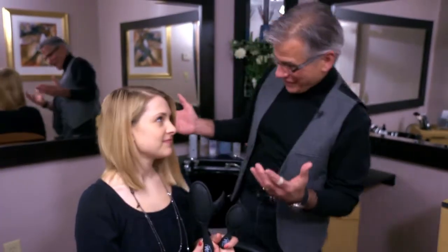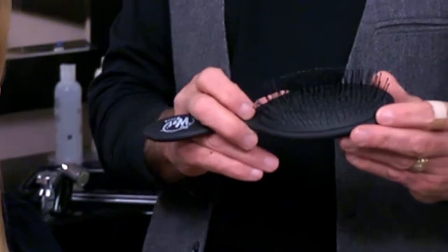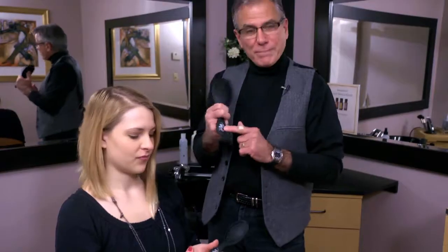Have you ever dealt with tangles? Hi, I'm Jeffrey Paul. Tangles are a woman's worst friend. There's a brush that's been developed. I'm just sad to say it's not one of my own personal brushes designed by me and my team, but this is called the wet brush.